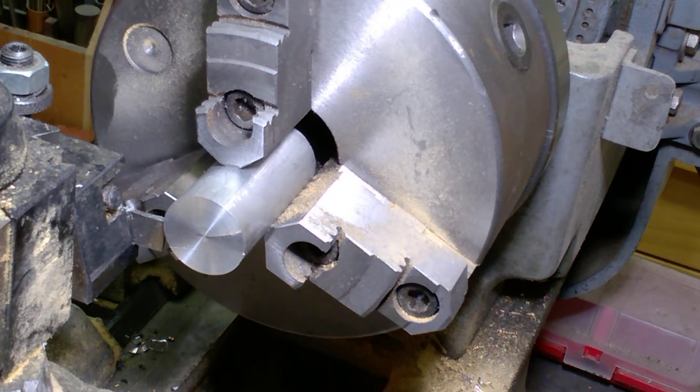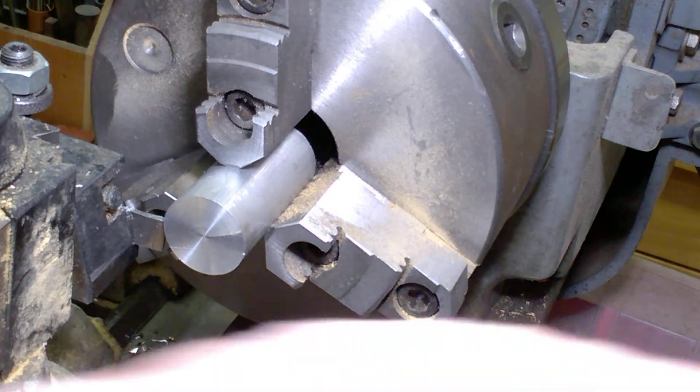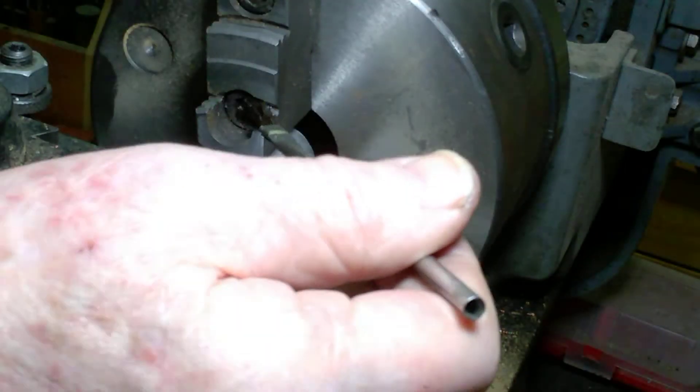I'm going to cut the first groove for one of the tire beads to fit in. This is about 90 thousandths of an inch wide and it'll be about a sixteenth of an inch deep. Let me put a little oil on there and we'll do it.